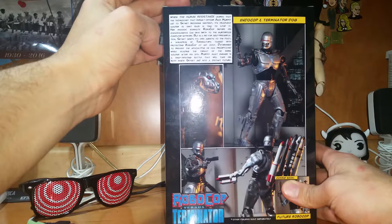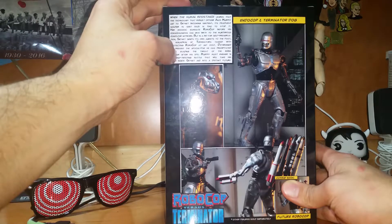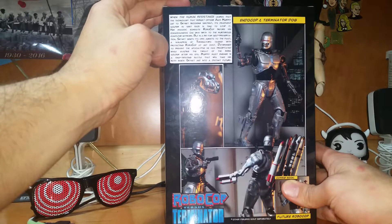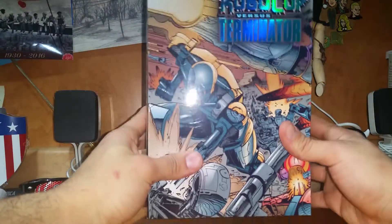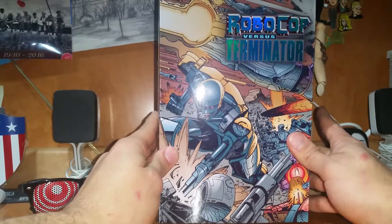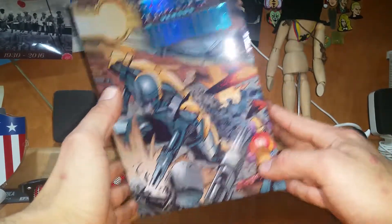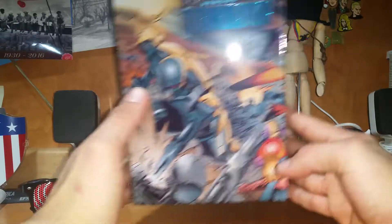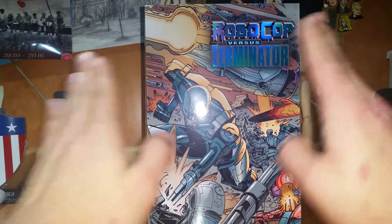When the human resistance learns that the technology that rebuilt Officer Alex Murphy — aka Robocop — led to Skynet becoming sentient, its deadliest soldier is sent back in time to stop it. Her mission: eliminate Robocop before his consciousness can give birth to the murderous computer network. But in a bid for self-preservation, Skynet sends its own agents to the past — a squadron of Terminators tasked with protecting Robocop at any cost, determined to prevent the apocalypse while evading the rebel soldier. Murphy must engage in a time-twisting battle that takes him to both sides, inside Skynet and into the distant future. Basically, Robocop vs. Terminator is a comic series from the late 80s into the early 90s — Robocop came out around the same time as Terminator, and people thought, imagine if this stuff came together.